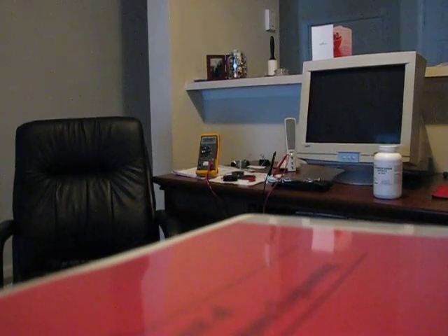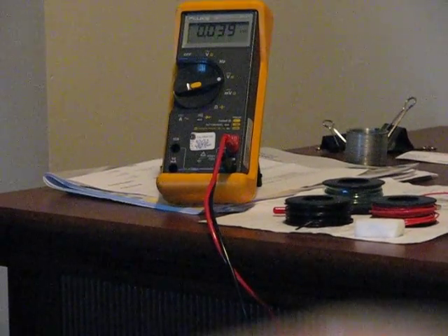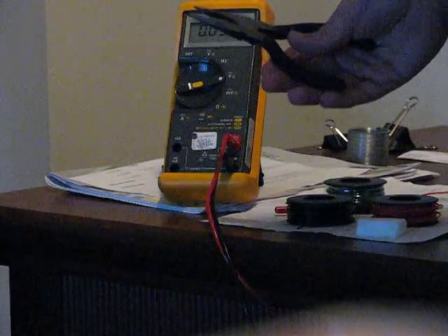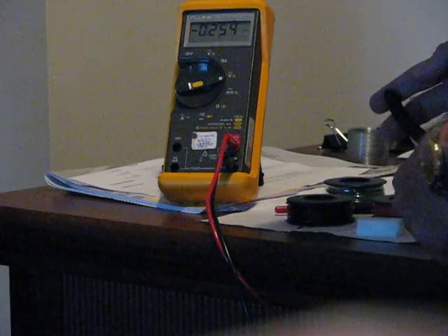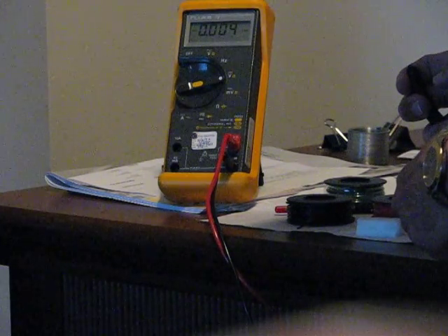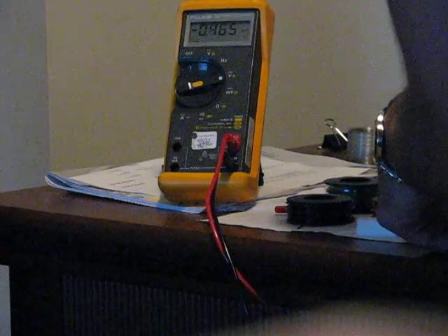I'm going to zoom in real quick. I'm going to take a pair of needle nose pliers, real simple, and we should see a fluctuation in the voltage. You can see it starts to go to 0.5, 0.6, 0.8.